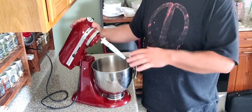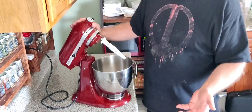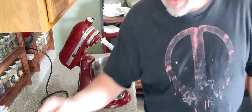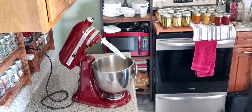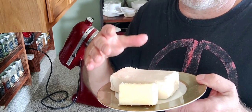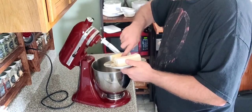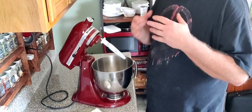Stand mixers are expensive and not everybody has one — hand mixers have been around forever and they're common in a household. If you don't have one, pick one up — they're like 30, 40 bucks, not horribly expensive, and they're a good investment because you can use them for several things. This is pretty much the only tool you'll need besides a spatula. Ingredients as we go along: you will need a quarter cup of butter — half a stick — at room temperature, and an eight-ounce block of cream cheese of your choice.